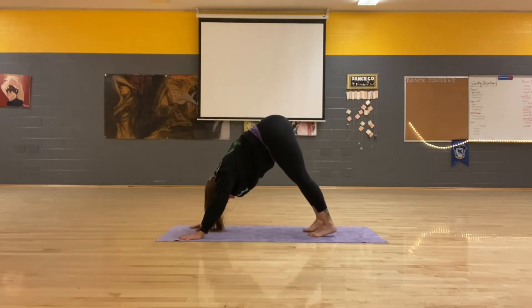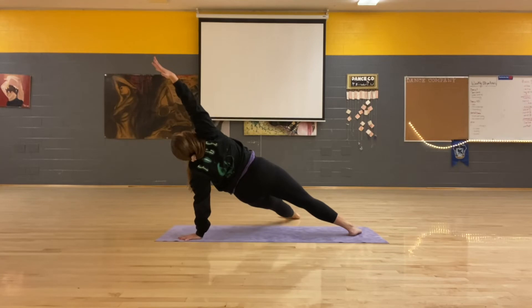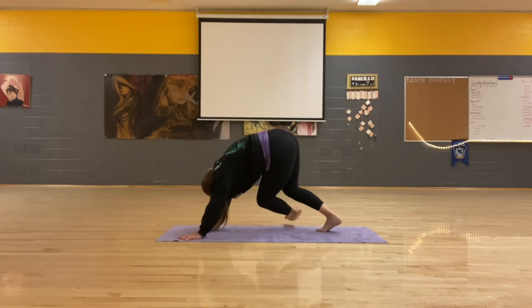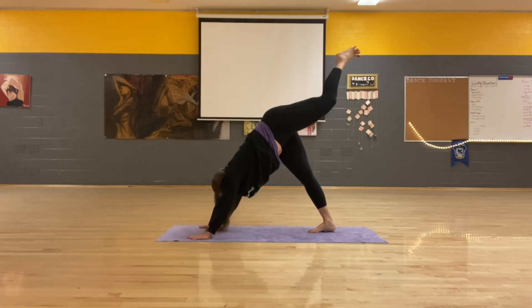Breathe in, left leg up. Exhale, thread it through, fallen triangle. Inhale, come back. Exhale, step through, low lunge.